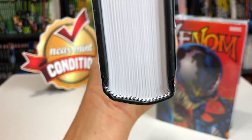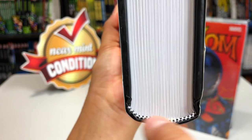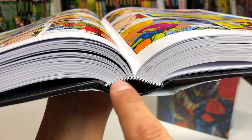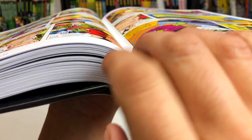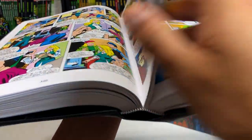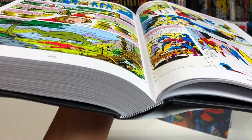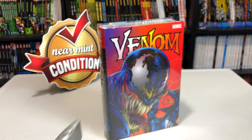With sewn binding, all the pages are bunched up together and sewn into the spine of the book. So when you open the Omnibus or hardcover or Absolute, the inner spine starts flexing and you get pages folding over really nicely. The gutter is nice because of that fold, and it comes in handy when there are splash pages or when you're near the end of an Omnibus — it doesn't want to close on you. That is the biggest difference between sewn and glued binding.